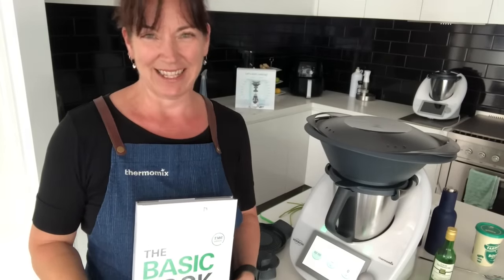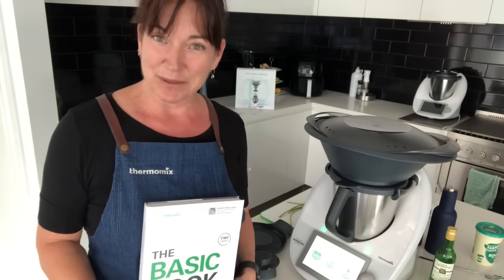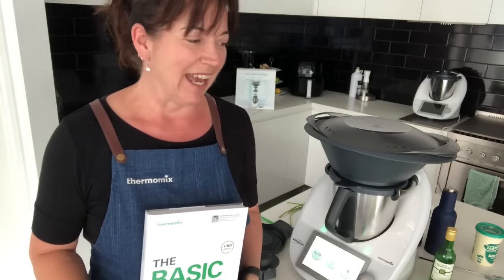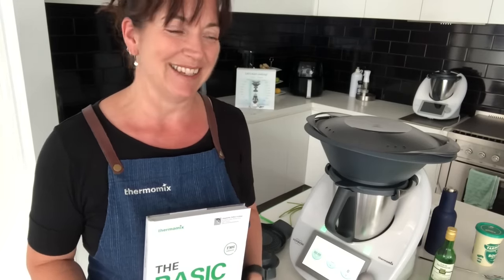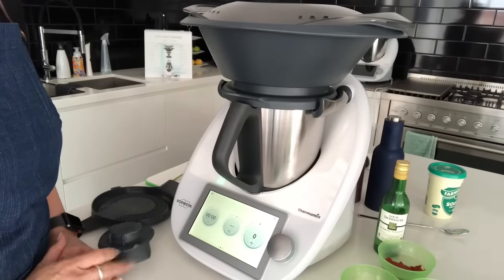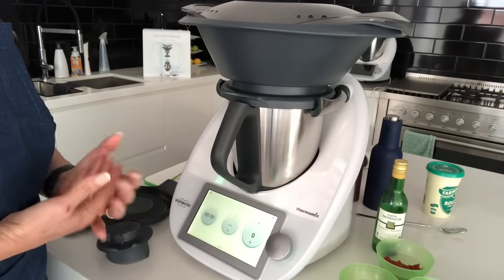Hey everyone, thanks for joining me again today. I'll be cooking with you and showing you one of our exclusive cooking experience dishes — the beef stroganoff, one of the most popular ones. What I especially love about this recipe is — alright, let's get started.